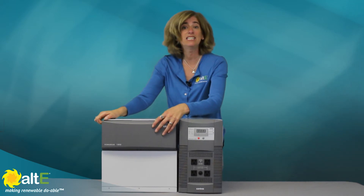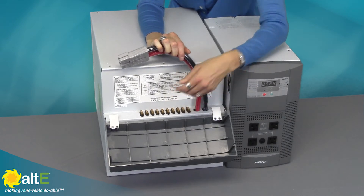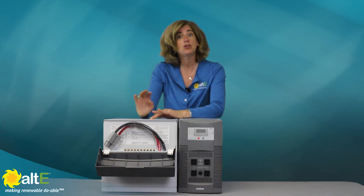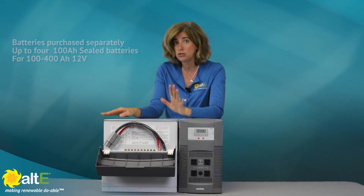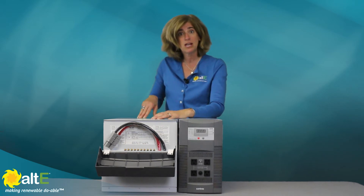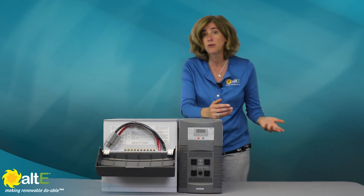The battery box plugs into the inverter, and it even has 7 20-amp fuses for DC connections. It doesn't include the batteries — you buy the 100 amp hour, 12 volt batteries separately. You only want to use sealed batteries, not flooded. Up to two batteries can fit in the box, and with an additional box, two more can be added for a 400 amp hour total.